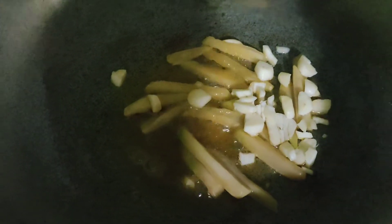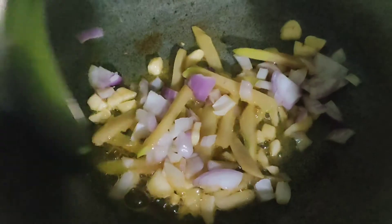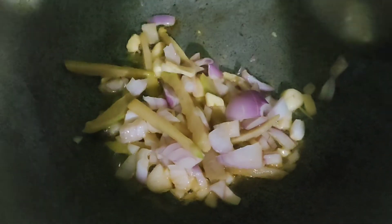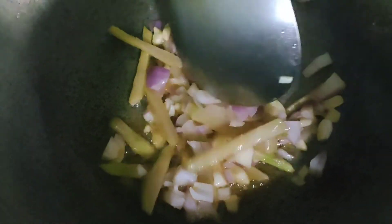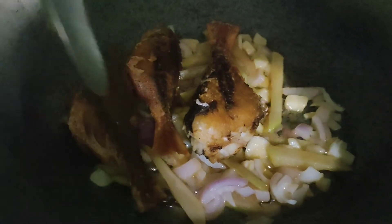First, sauté the ginger. Then add the garlic. Then add the onions and mix all the ingredients. Mmm, it smells good! After that, add the fish.